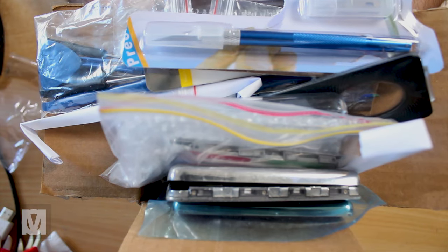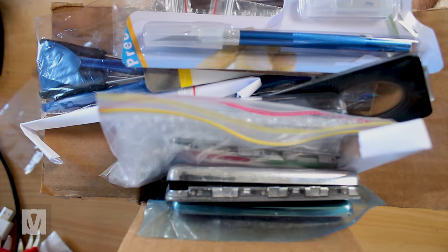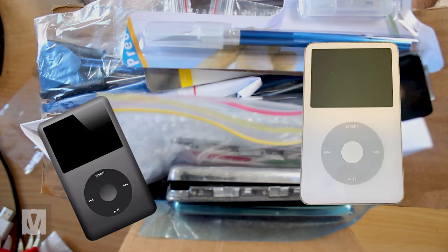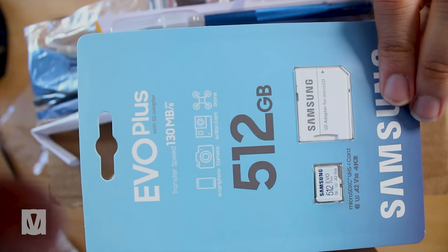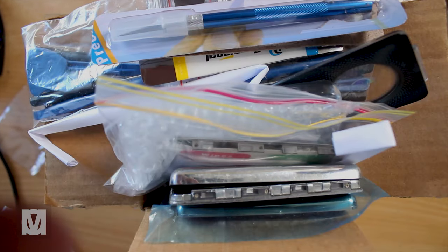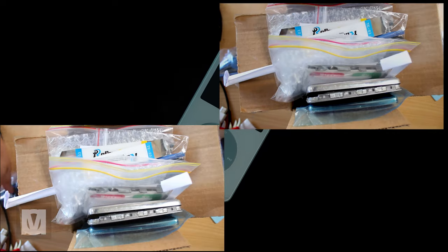Here is my giant box of iPod parts that I've collected over the years — mostly parts for the iPod classic, iPod video, and the iPod mini. This is the SD card I'll be using: a 512GB Samsung Evo Plus. I also have a Belkin Remix case for the iPod classic, as I want to keep it as scratch-free as possible.